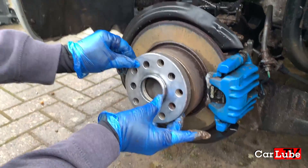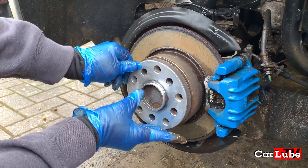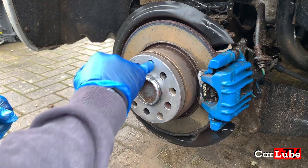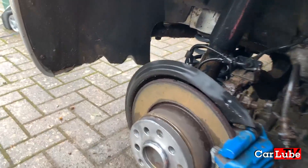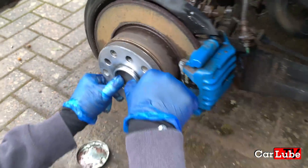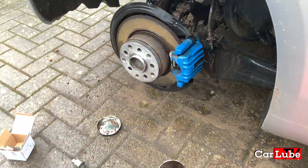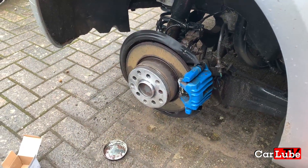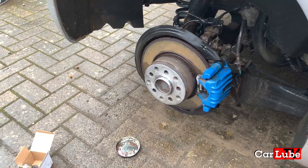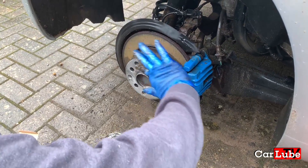Okay, wheel spacers going on. We have partial touchdown. Is it flush? Is it sitting on it? Do you need to tap it on? I need to make sure it's actually over the right holes, and then you'll probably have to tap it on. There we go. So a big bit of copper slip on the front? Yes, otherwise the wheel will get stuck to it.